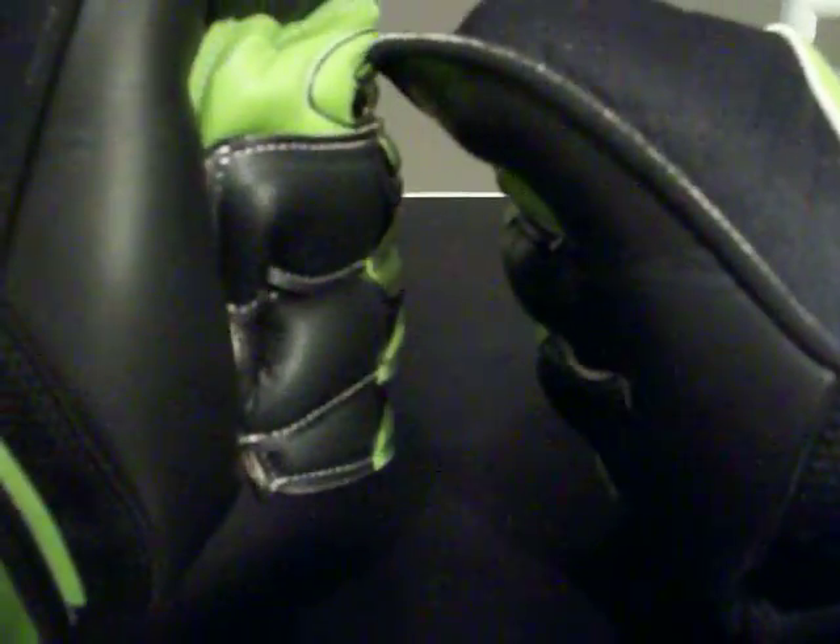These gloves do fit true to size and the latex definitely needs a pre-wash. I've used this latex before on the Gometa G Prime Pro and it worked really well once you get that pre-wash in — there's some dust and chemicals from factory production that you need to get off to get this glove working at its finest.